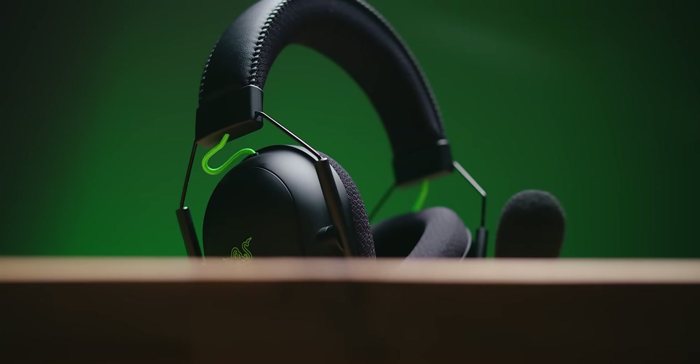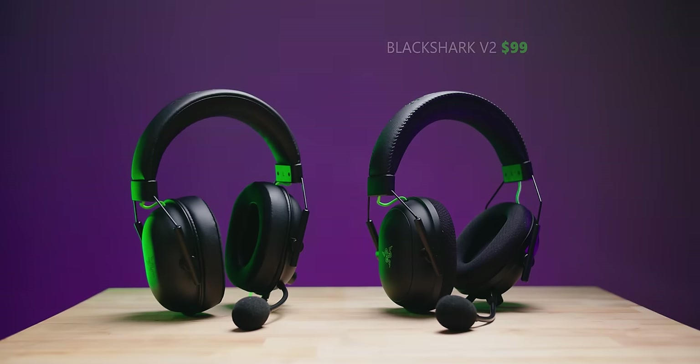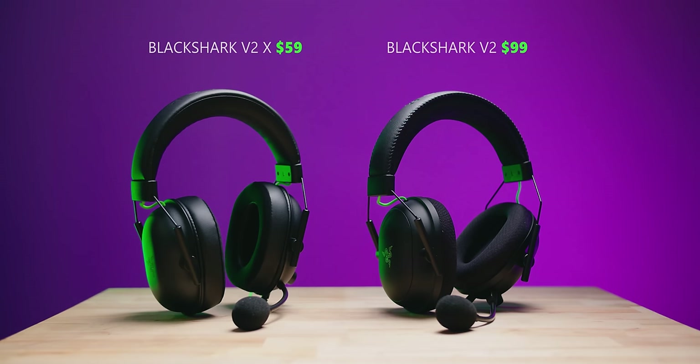Hi, good people. I'm Dmitry. I have a bold claim to make: I have never liked a Razer Gaming Audio product until now. On the review table today, we have two new gaming headsets.